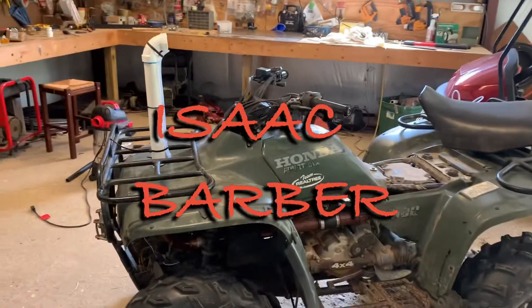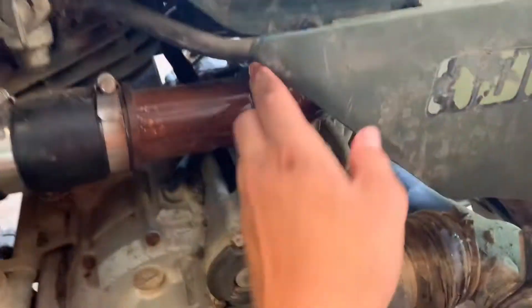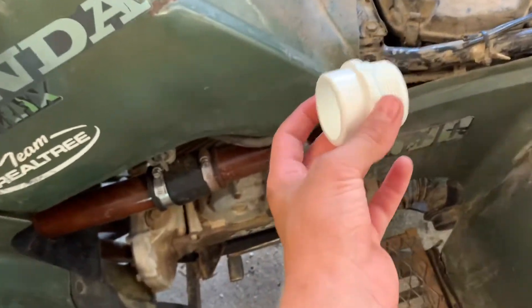What's good y'all, I'm gonna show you how I snorkeled my 300. First off, how it connects to the airbox — we got a little thing that sits into the airbox, and we got it sealed up with silicone.